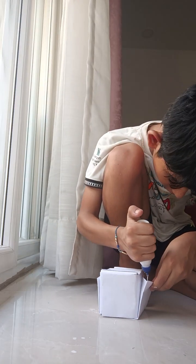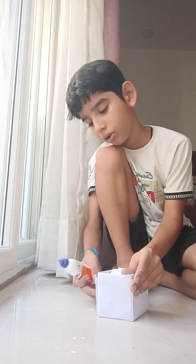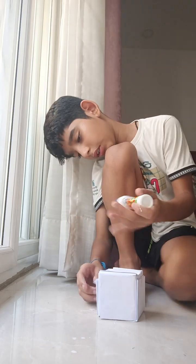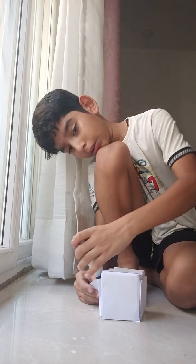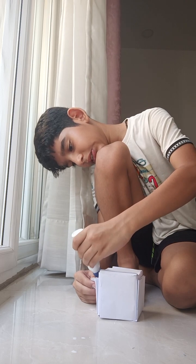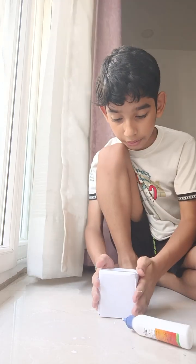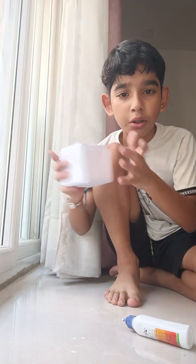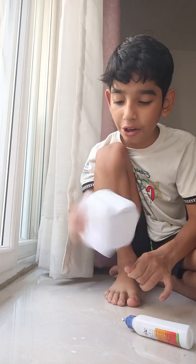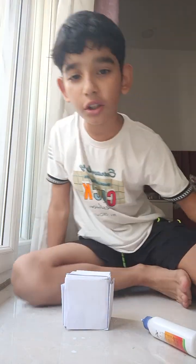Now here, paste this here, then put this here and done. The base of the cube is complete and we can hear the marble inside it. Now we need the oil pastels.